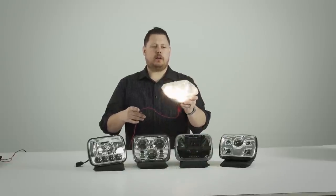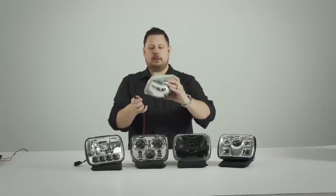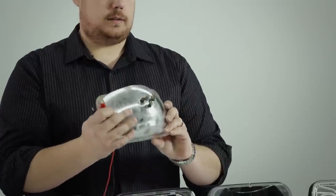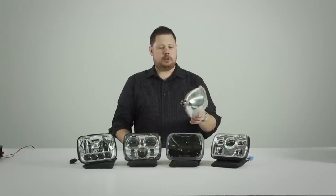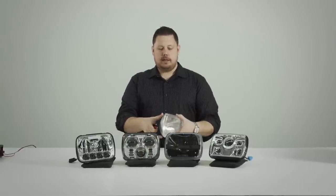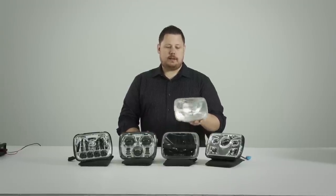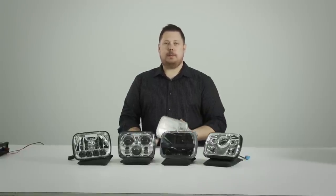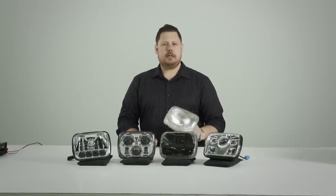It's a glass housing with a lot of fluting on the front, and on the backside you can see the three prongs to control the high and low beam are built in. This is all glass — you can't take the headlight apart, you can't take the bulb out and replace it. It's all sealed, it's one piece. These weren't very bright and they're also extremely inefficient. So the best option nowadays to replace this style of light are LED housings. If LED isn't what you're interested in, I'll show you some halogen and HID replacements next.